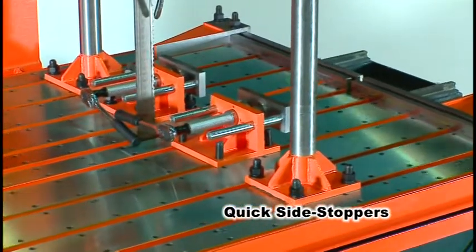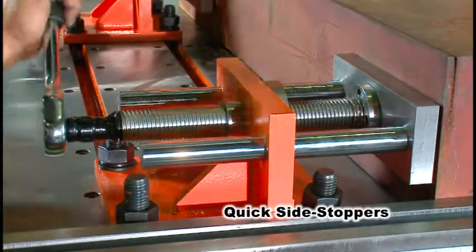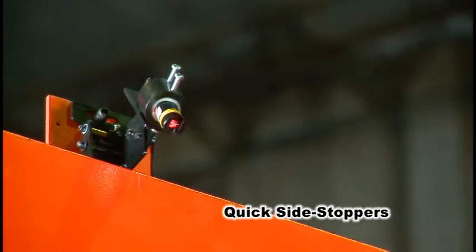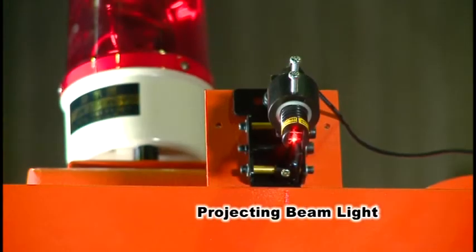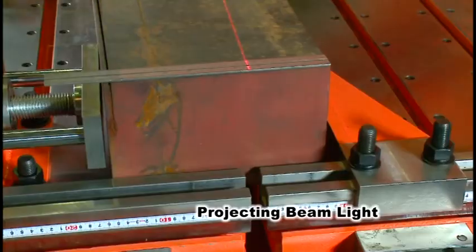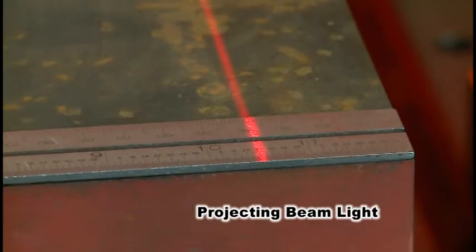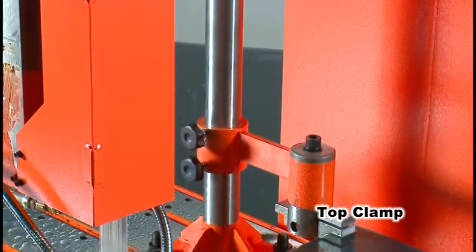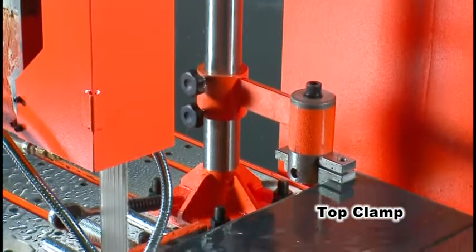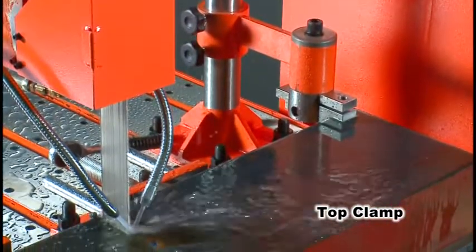If you are worried about material sliding during a cut, rest assured with the side stoppers, which can be positioned anywhere on the work bed facing to the front, back, left, or right. The optional projecting beam light projects the blade line onto the work piece and works with the adjustable side stopper to help you align material. When cutting thinner material with less weight or stacked pieces, feel free to utilize the optional top clamp to secure the work piece top down.